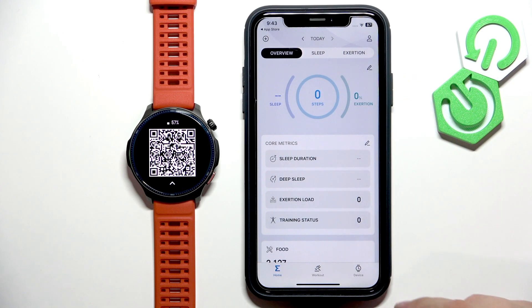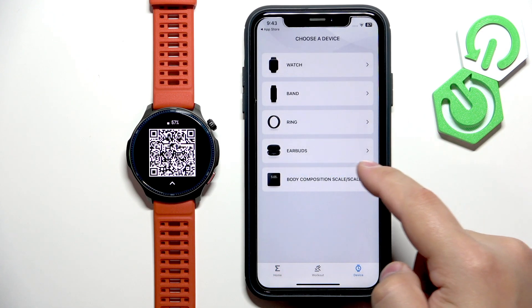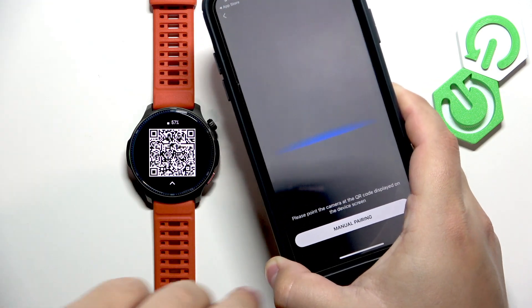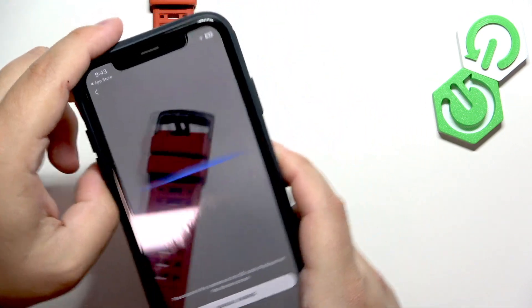Then you will see the homepage. Now tap on Device, then Watch, tap Agree, and allow the required permission. Your iPhone will open the camera, and what you need to do is point the iPhone's camera at your watch so you can scan the QR code.